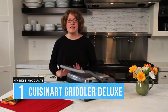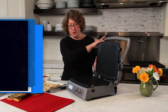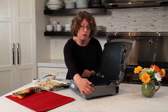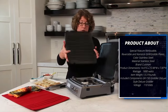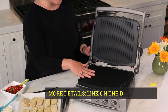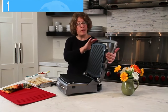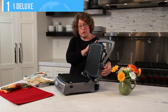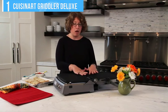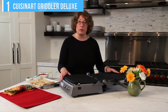Number 1: Cuisinart Griddler Deluxe. Although large and pricey, the Cuisinart Griddler Deluxe offers a lot of cooking options for your money. In addition to being used as a closed grill, the two sides open up to form two separate surfaces for those times when you want to increase the number of burgers you can grill at once from 6 to 12. The plates are reversible with a grill pattern on one side and a flat surface on the other. With both sides open and the flat surface in place, the Griddler Deluxe turns into a griddle, although there is a gap between the two halves that limits the number of pancakes you can cook at once. But all in all, this is a very versatile product.